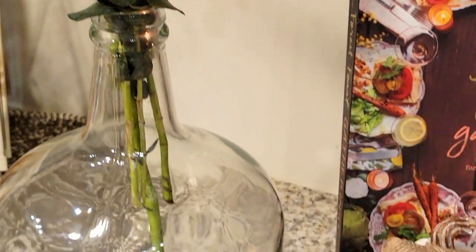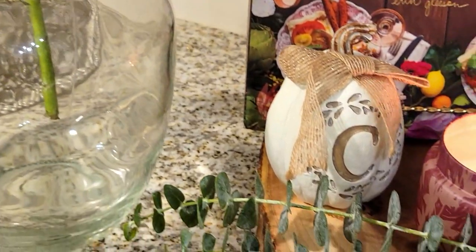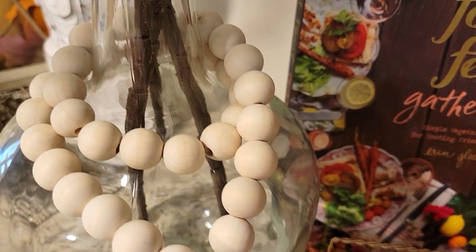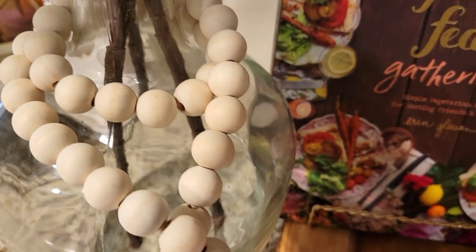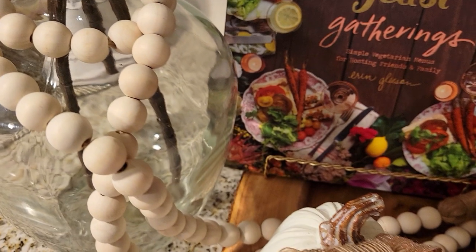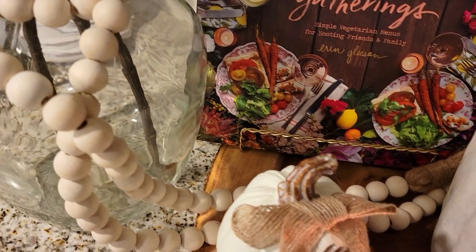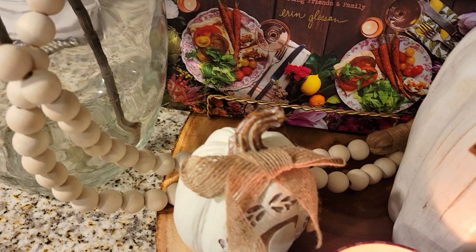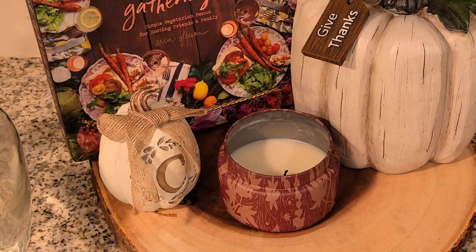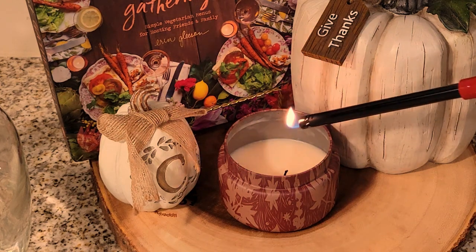I didn't want it to look or feel too pretentious — I really just wanted to give it a nice cozy fall vibe and I think I've achieved that today. If you like this video, don't forget to give it a thumbs up; it really helps out our channel so others can find our content. Don't forget to hit the bell so when you subscribe you'll be notified whenever I upload. Keep your head up, make peace of mind your priority, and I'll see you in the next video. Thank you all for watching.